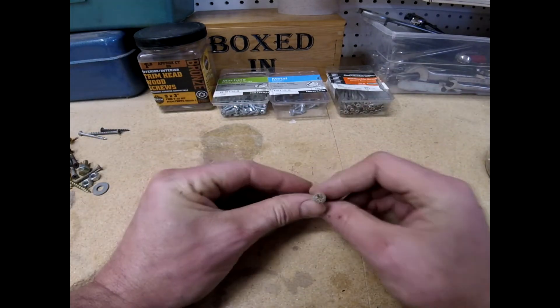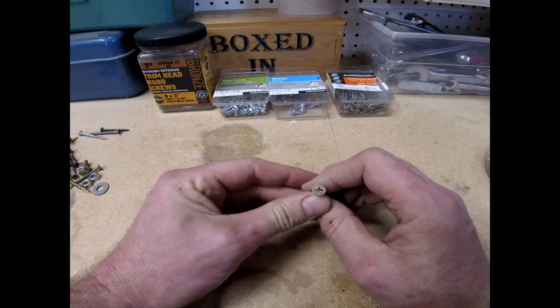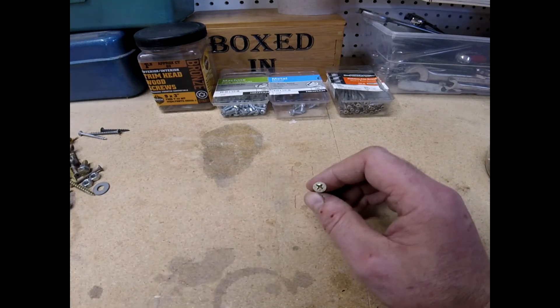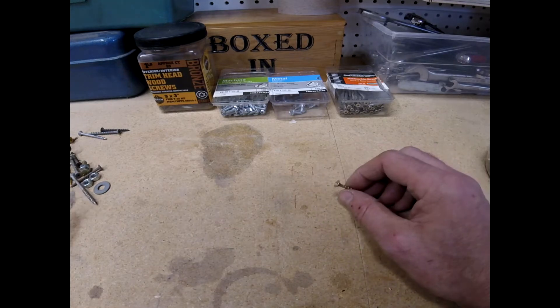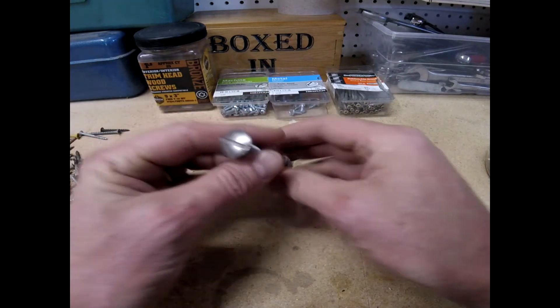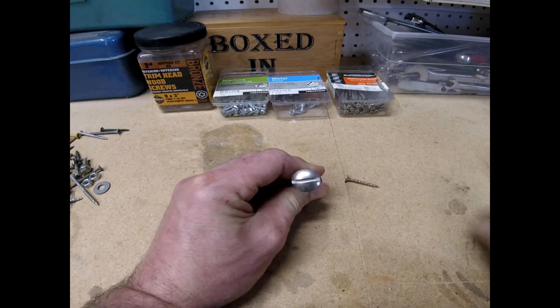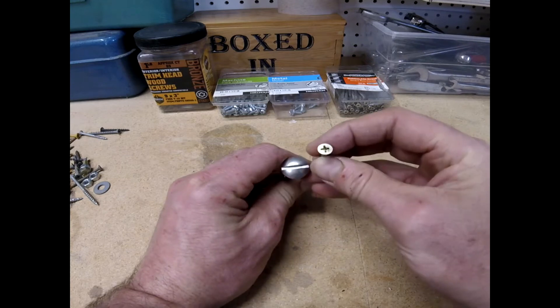There's two main kinds you'll see: your standard Phillips, or the 'plus screw' as my family calls it, and your slotted screw which is just a straight line. Those are your two main kinds.